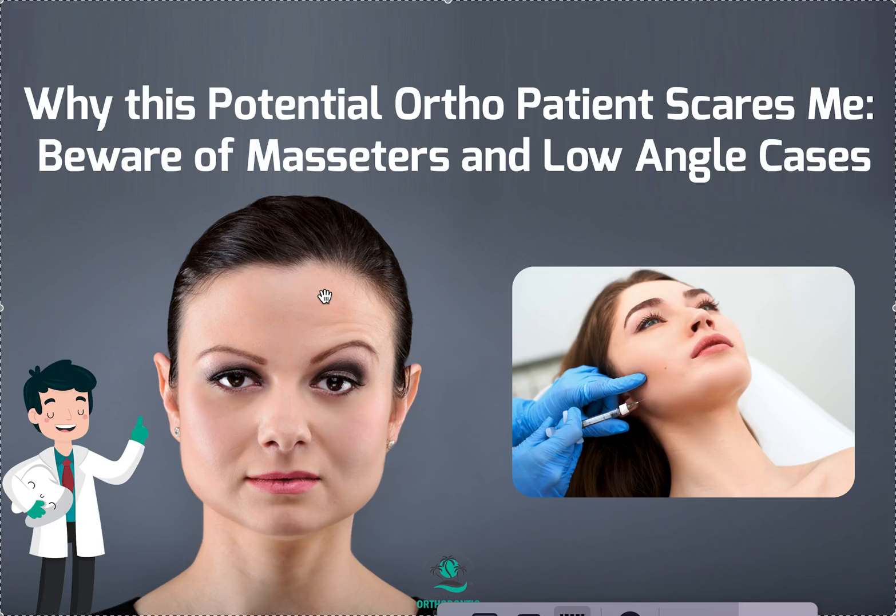With Invisalign, when I ask for anterior bite turbos they measure them and do the right shape — it's just not the same with ClearCorrect. I strongly recommend that on your low angle or deep bite cases you do not use ClearCorrect. Other systems like Reveal or Sure Smile may have them; the white label company I use does them well. If a major posterior open bite developed in a case, call ClearCorrect and complain — you likely won't get cash back but you can get a credit for another case.